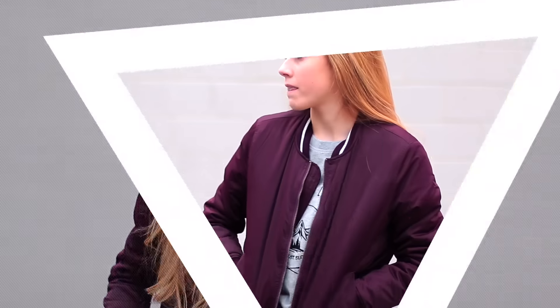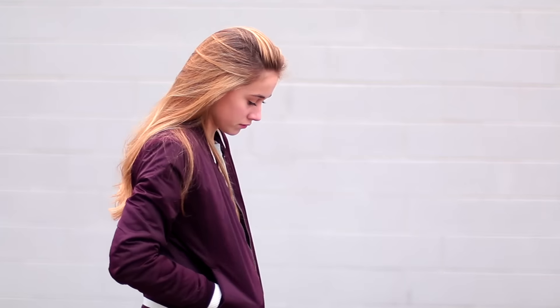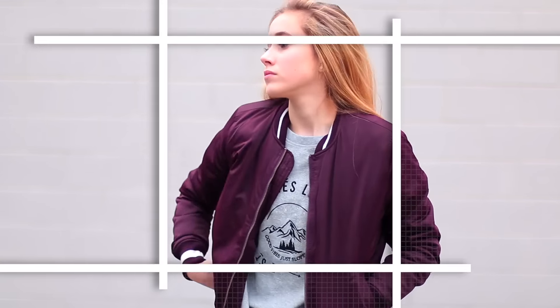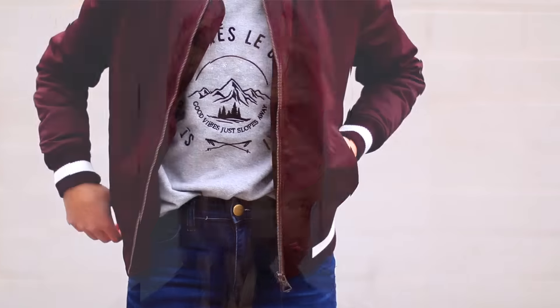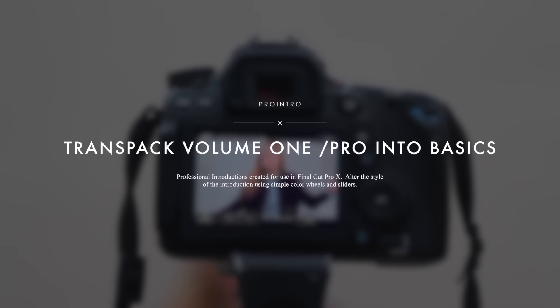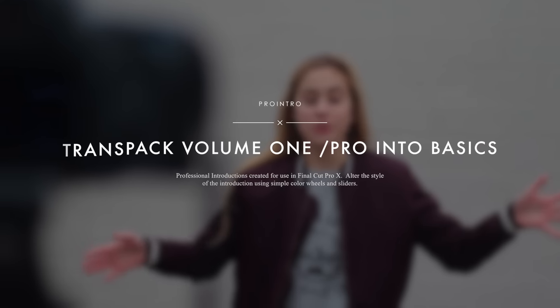For the last part of this video, I get a lot of questions about my titles and transitions. These are actually plugins you can buy from pixelfilmstudios.com — I know a lot of other YouTubers use these as well. I recently purchased the Trance Pack Volume 1 along with the Pilature Basics, and I love them.